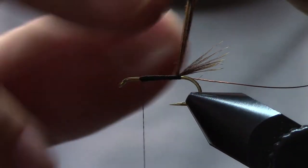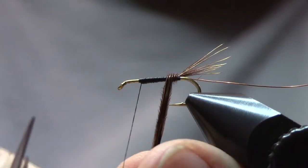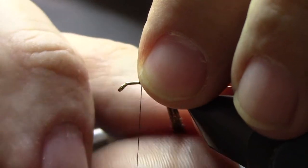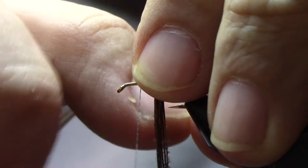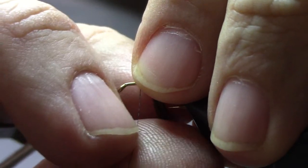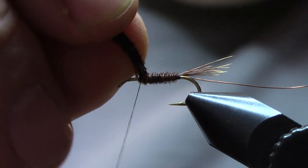We'll let the thread hang there, and we're going to wrap the pheasant tail. We want to try to keep this flat and touching turns — the truth is, it's not that important. I'm going to use my finger to catch it on the other side of the hook so I don't lose the fibers as I come around. Sawyer actually twisted the fibers around the wire, and that made a more durable fly — slightly different effect, but it doesn't matter that much. You can see this is creating some nice segmentation.